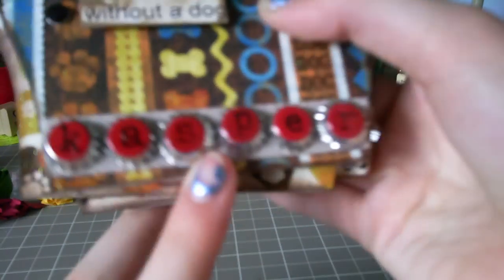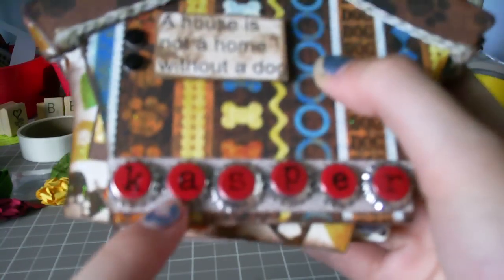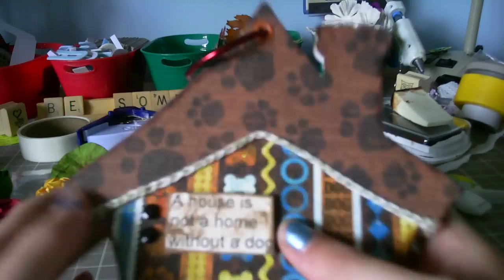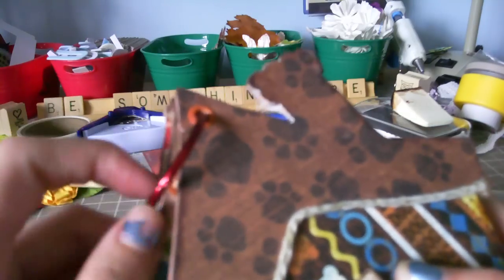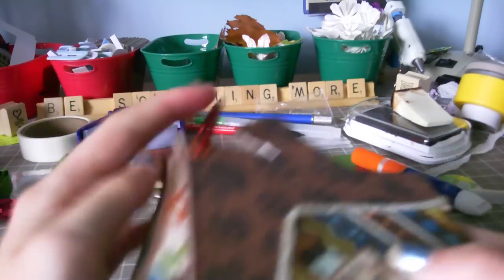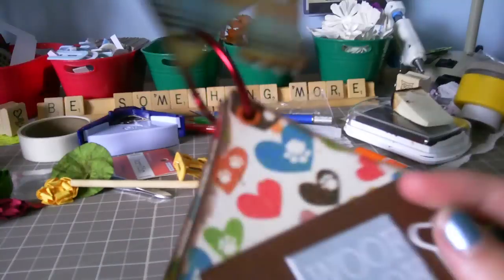Down here I got these bottle cap letters at Big Lots. Underneath is Martha Stewart Twill ribbon. All the eyelets I used are from Joann's. This ring is from Walmart. I still have to add fibers and stuff, but I really wanted to show you guys this.